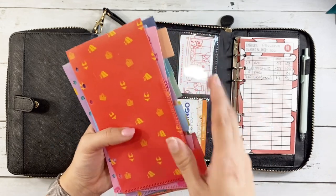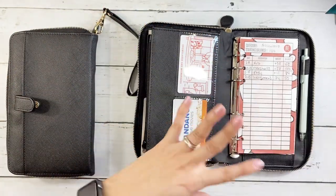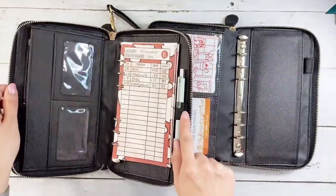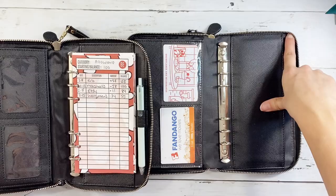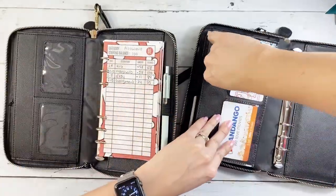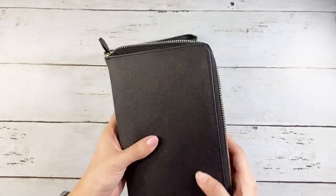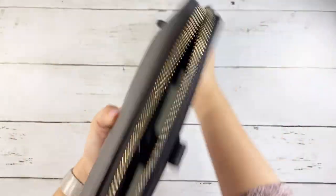I make my own inserts and cash envelopes, so I'll be using mine, but you can definitely utilize their system. I really like this so much more than what they had prior — it's definitely an upgrade, highly recommend it. I'm going to switch over my current system into the new wallet. I also like this pen holder position better; on the old one it was way up high so the pen would press up against the zipper and make it hard to close. Moving it lower is definitely a plus. I'll move over my gift cards, IDs, and everything.